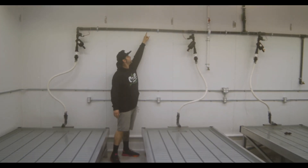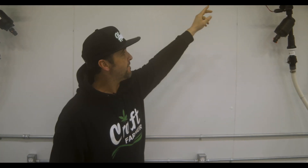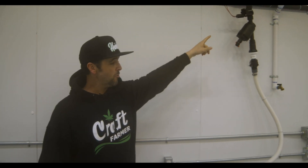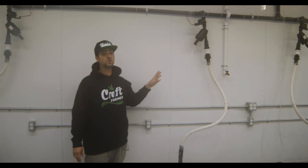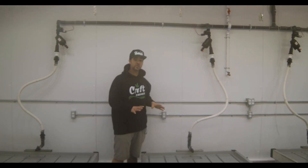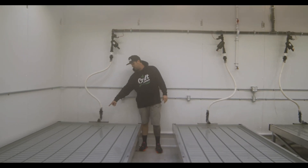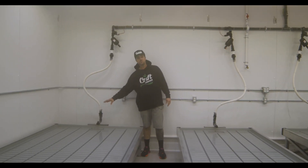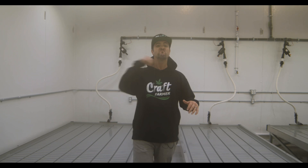We went ahead and used a Craft Farmer one-inch manifold kit and then we have the one-inch powered whip kits coming down to each table. Three-quarter inch will work but these are all set up for one inch, and now we're going to show you how we do the table side of things. In the last video you saw how we already did this — we're going to pick up where we left off and show you how easy it is to actually set up your irrigation. So let's get to it.